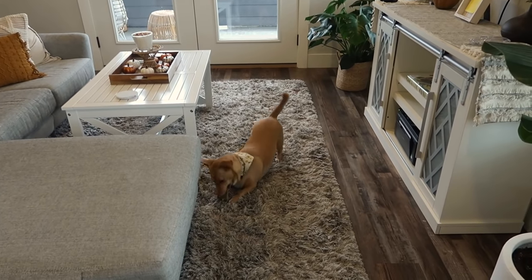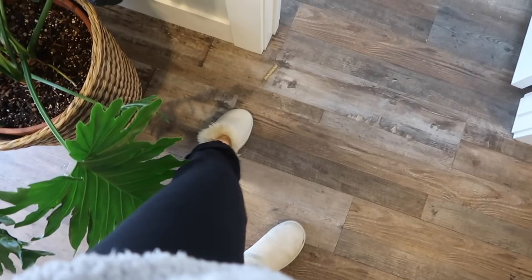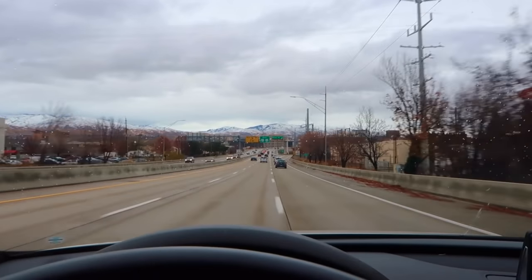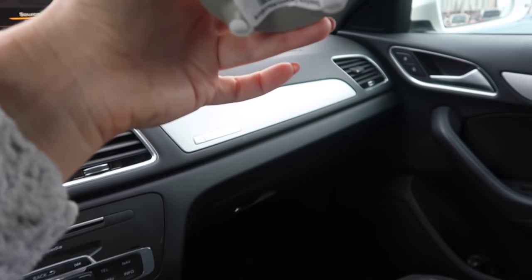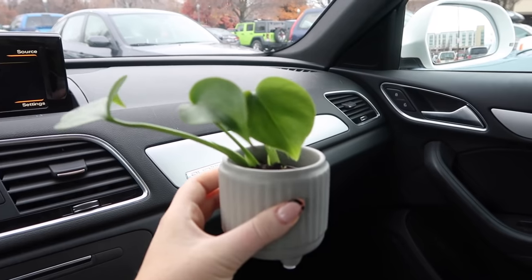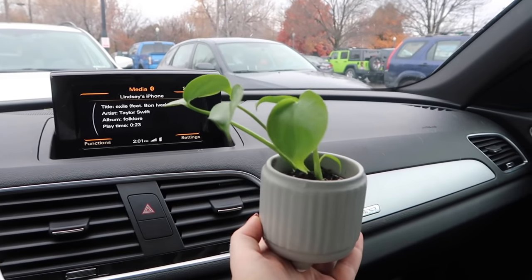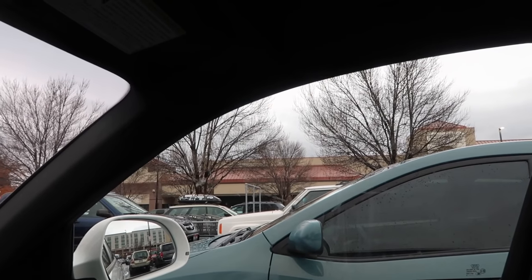Does anyone else feel like it was literally just summer and you were in a bathing suit and now it's just... ugh season? I officially broke out my sweats two days ago and that's pretty much all I've been wearing. I found a tiny baby monstera at Trader Joe's — it came in this little ceramic pot. It's so small and cute, my favorite thing. I've been keeping it in the cup holder until I get home. Anyway, now I'm at WinCo.